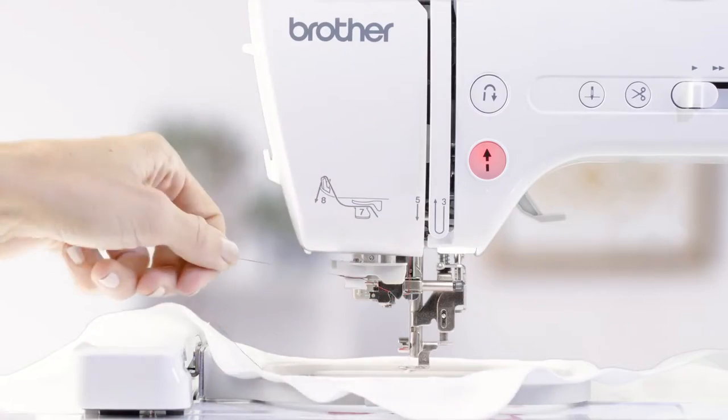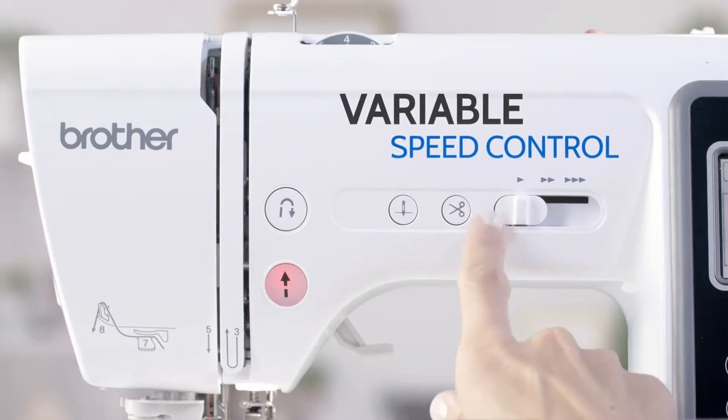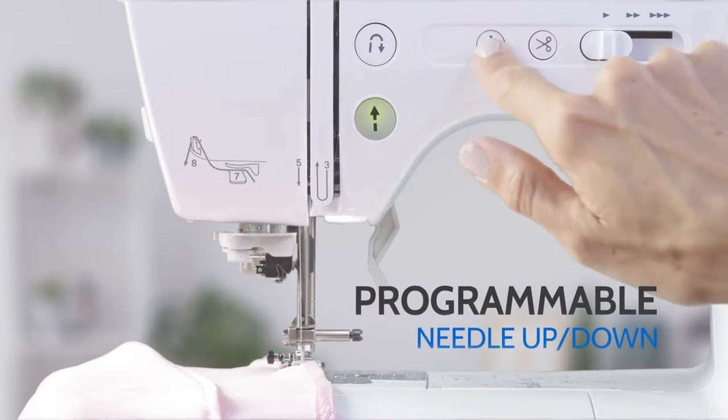Plus advanced features like automatic needle threading, variable speed control, and programmable needle up-down.